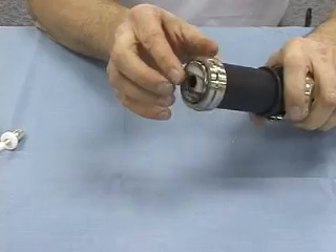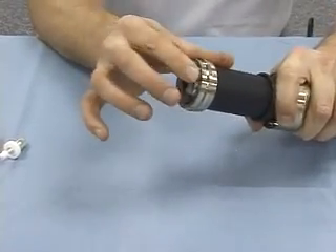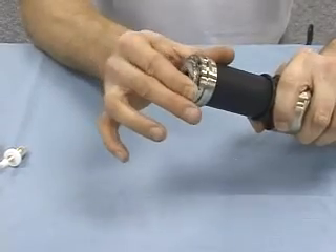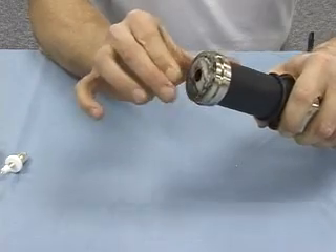You now want to take the braid and just get it started, and pull it back away from the shield. This being DB cable, once you get it started, it'll be almost like a hinge, and it'll just fold away from the shield.